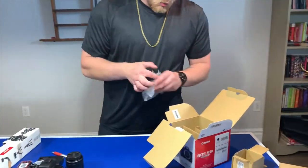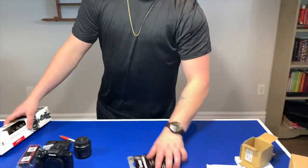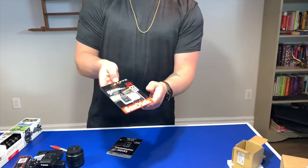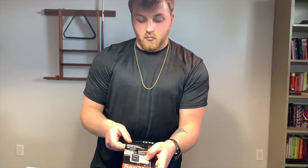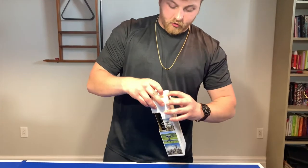We did unwrap the battery, so perfect. I also got the SanDisk Extreme Pro SD card. There's the mini SD and I got a 32 gigabyte backup — this was on sale. And let's go with the tripod — this is the gorilla tripod.